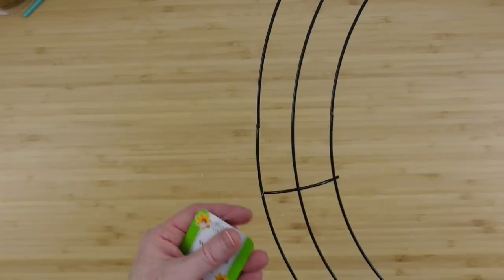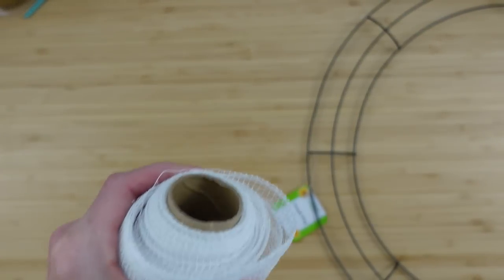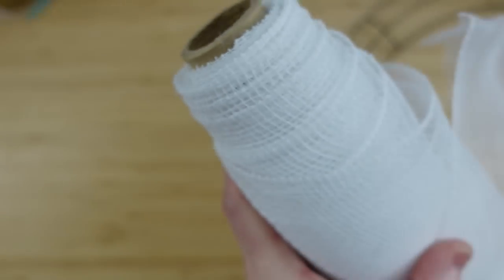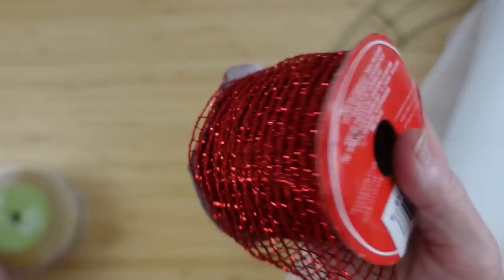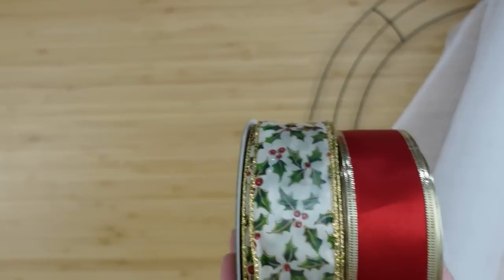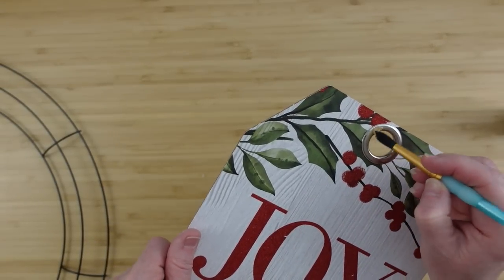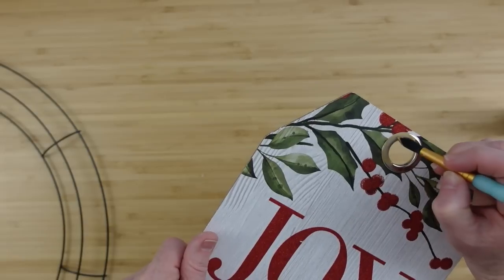We're gonna get this beautiful sign from Dollar Tree, or any sign you like. I have a wreath form from Dollar Tree — it's the 18-inch. I have a big roll of deco mesh, I think it's a 24-inch. I have some gold paint, a variety of textured ribbons, a gold one, and you can get a red at Dollar Tree similar to it.